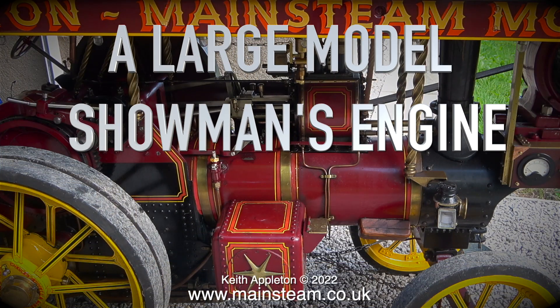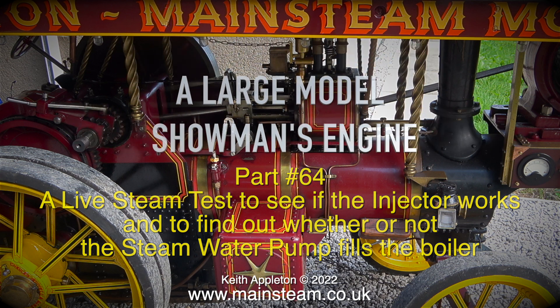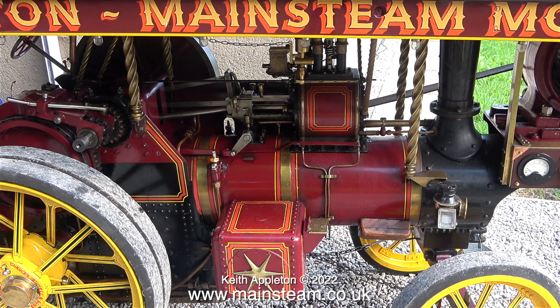Welcome to a large model showman's engine. This is part 64, a live steam test to see if the injector works and to find out whether or not the steam water pump fills the boiler. After making some modifications to the injector's check valve and also fitting the steam pump to the engine, the time has come for the first live steam test to see if everything works.